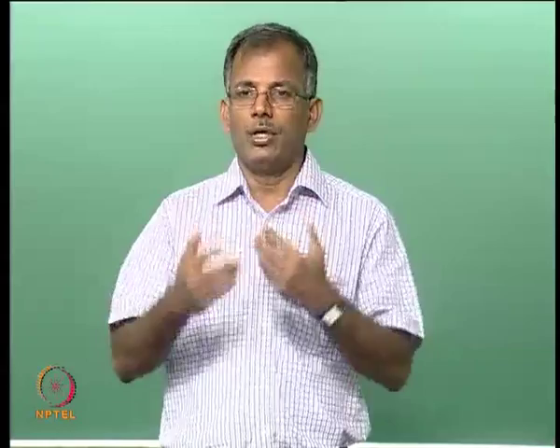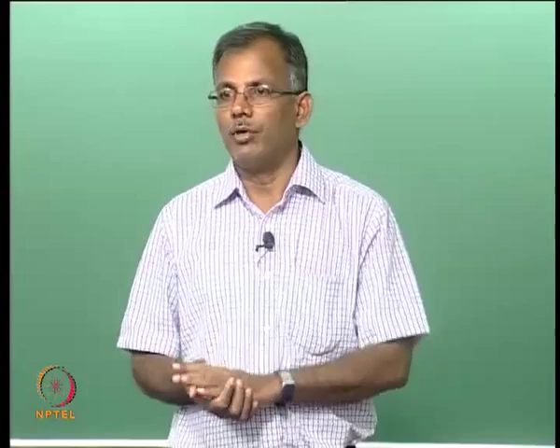As you are getting introduced to floating structures, you should be able to differentiate between fixed structures and floating systems and how stability is achieved. The difference between a launch barge and a cargo barge is that a cargo barge cannot do a launching — it will not have parallel skid rails. Otherwise the barge is the same for both purposes. These parallel skids allow the jacket to slide away without damage.